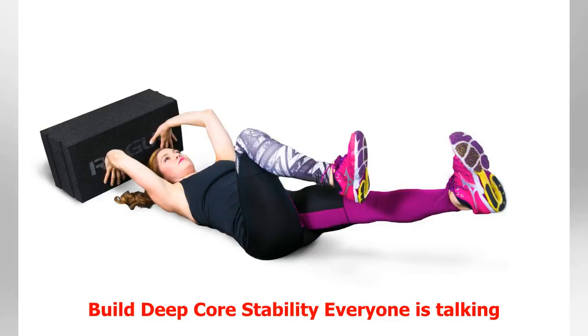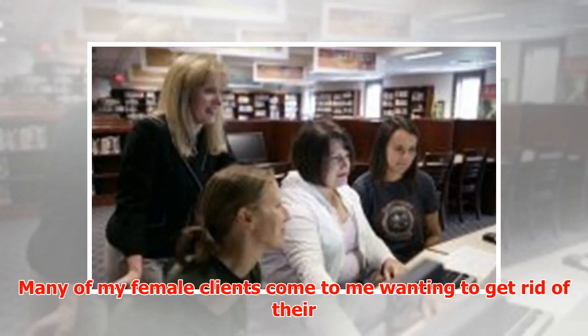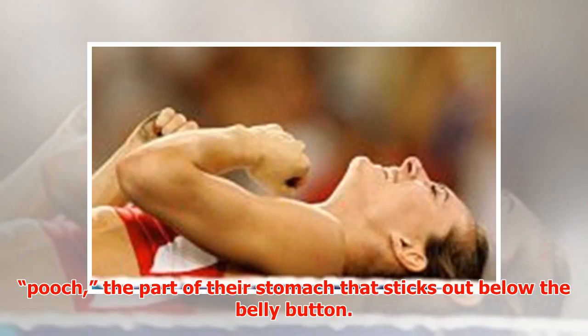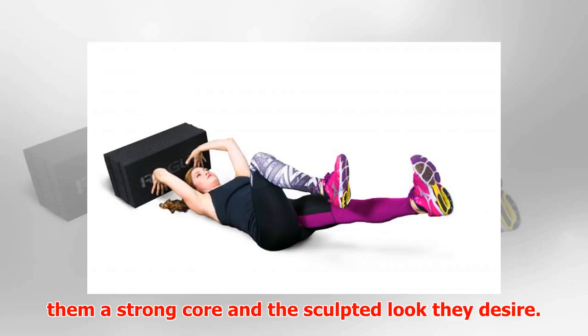Everyone is talking about core stability these days. Many of my female clients come to me wanting to get rid of their pooch — the part of their stomach that sticks out below the belly button. They think that countless crunches and sucking in their belly will give them a strong core and the sculpted look they desire.